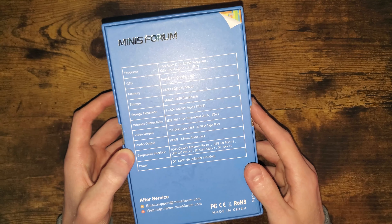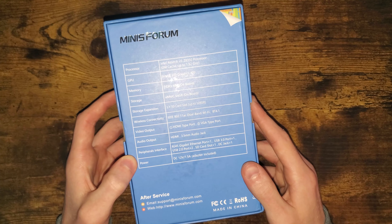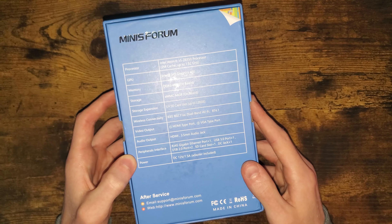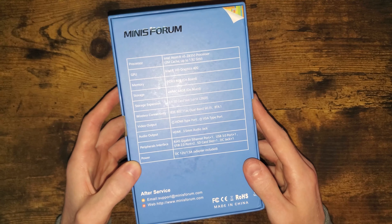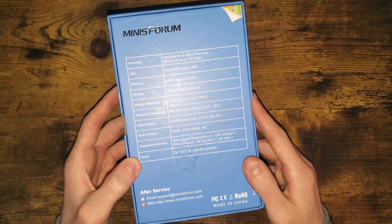It also has a 3.5mm audio jack and an RJ45 gigabit Ethernet port, one USB 3.0, two USB 2.0s, an SD card slot, and a DC jack for power. It runs on 12 volts, 1.5 amp power.